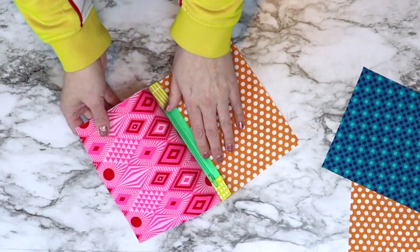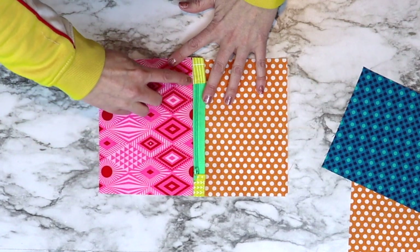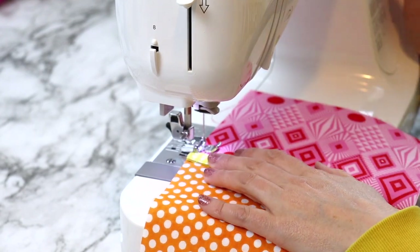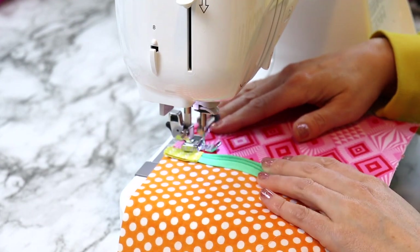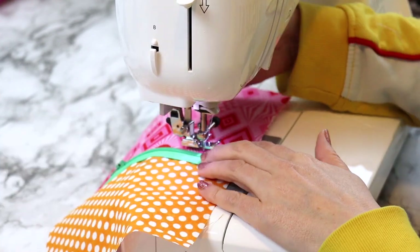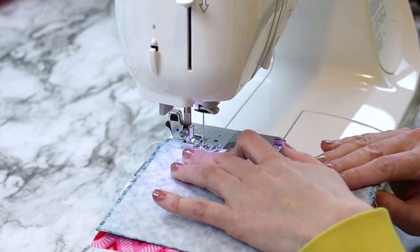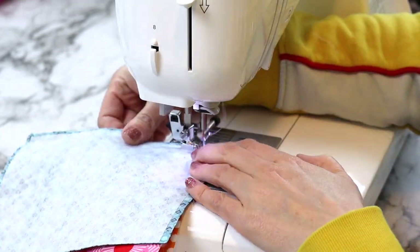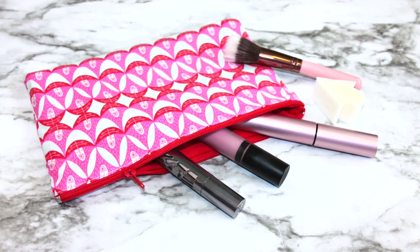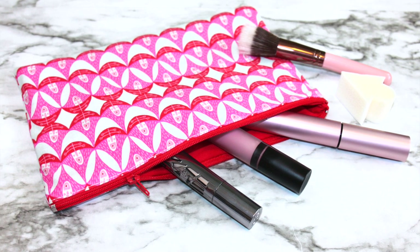Open up the two pieces of fabric, lay the zipper facing upright, finger press along the outer fabric, then take it to the sewing machine to sew a top stitch along that edge. Use a longer stitch length for a nicer look, and again when you get close to the zipper keep your needle down and move the zipper out of your way. Then repeat these last two steps to attach your secondary lining and outer fabric to the other side of the zipper. I have a zipper pouch tutorial linked above and below that shows how to attach both sides if you need a visual.